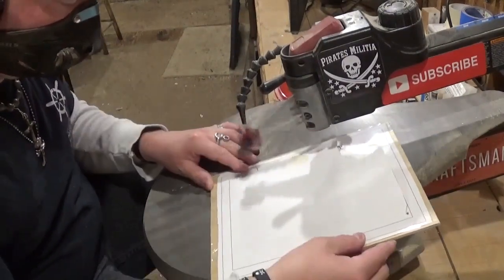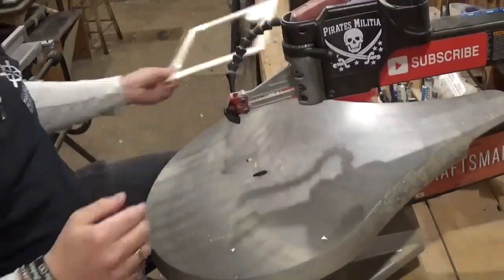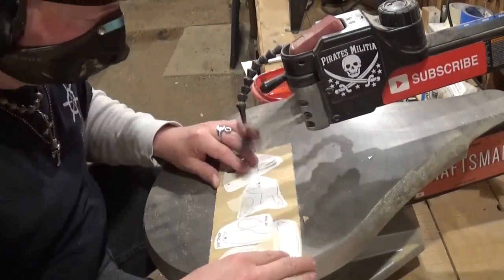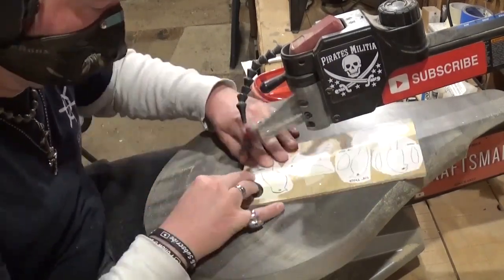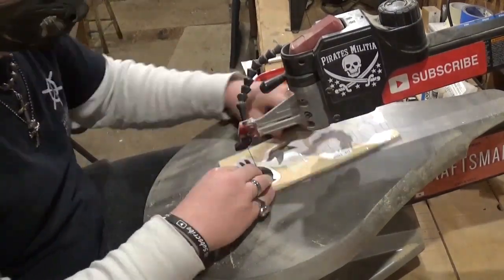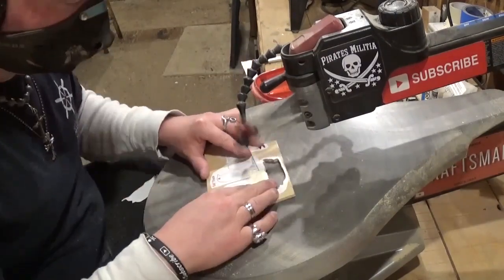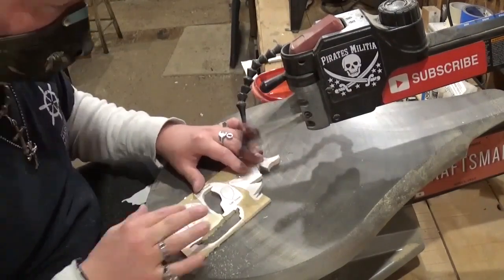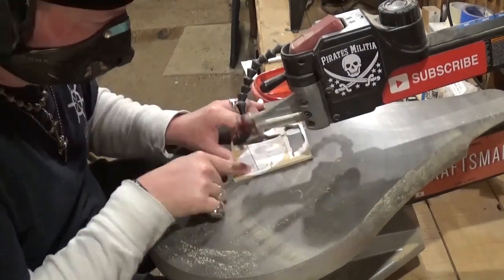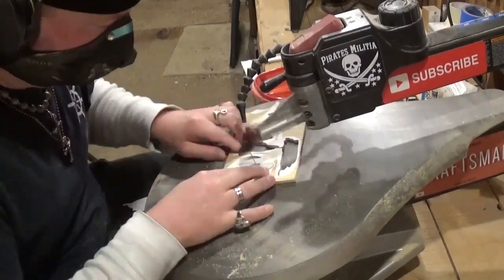Now over at the scroll saw we'll begin scrolling. I'm starting with the piece that has the sun in it, and then we'll proceed to cut out all of the birds and their wings. I have my little parts bin beside me to keep up with all the small parts. I am using a number five ultra reverse tooth blade for all the scrolling on this project — it cuts through all of the one-quarter inch material exceptionally well with minimal chip out. If you'd like to try this project, it's available as a free pattern download over at Steve Good's scrollsawworkshop.blogspot.com in his free pattern catalog. This is one of his newer designs for the spring season.